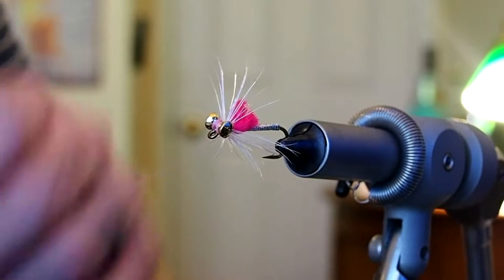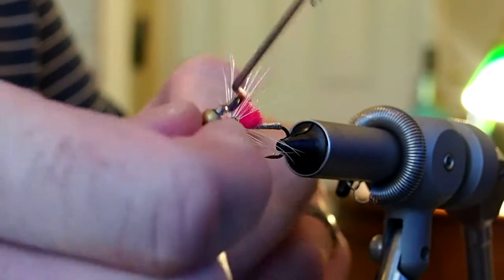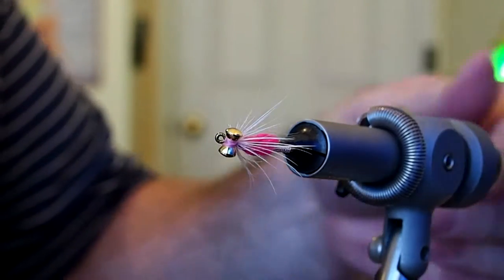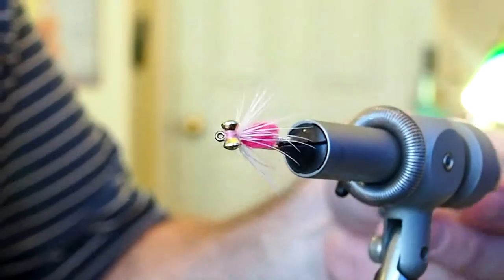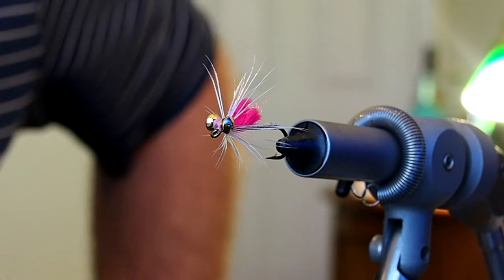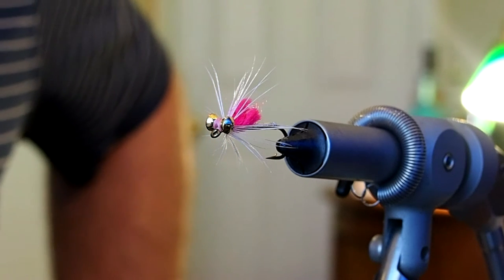I'll just whip finish behind the eyes and snip away the thread. And that is the Hayden Shadfly — a great fly for the St. John's River. I love it with a white hackle and either pink or orange yarn, and you can flip-flop that into an orange or pink hackle with a white puff of yarn. You can certainly adapt it with colors that match your water. Great fly.